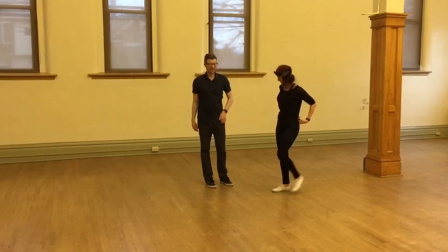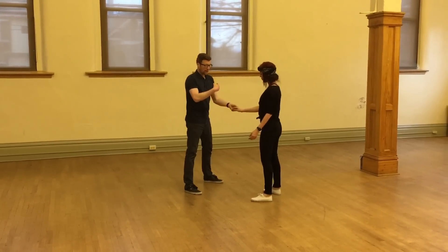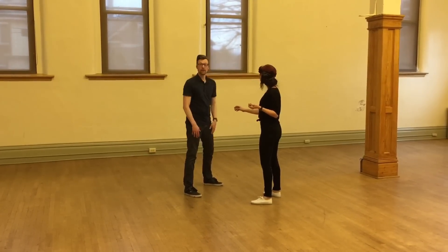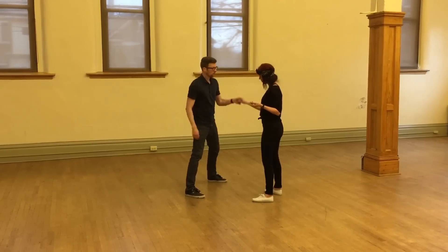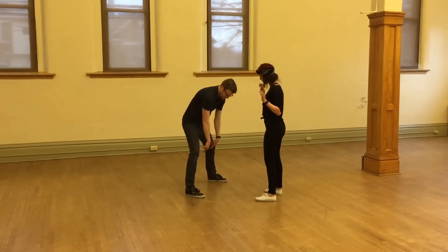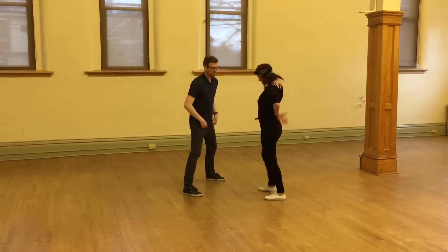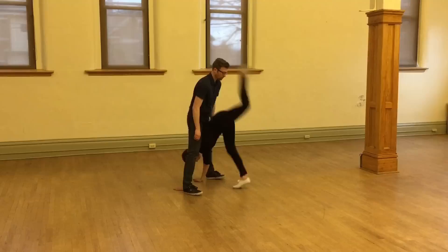Next move is pancake. We started with the handstand bump. Leads: it's very important to have a very wide, strong base — rock, step, step, and don't move. Follows: your job is to aim through. I am trying to bump him, trying to line up here on my backside. So I go rock, step, step, dive.